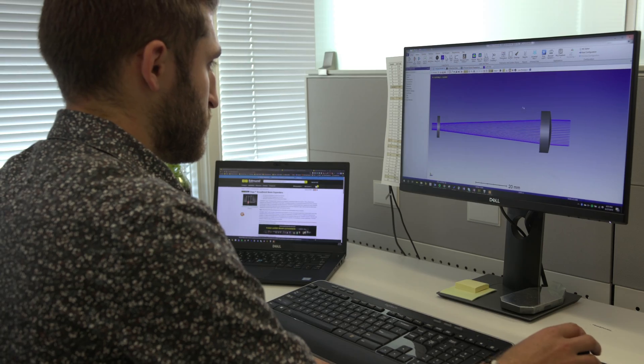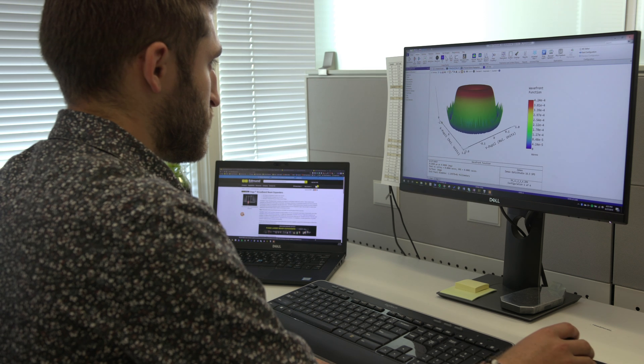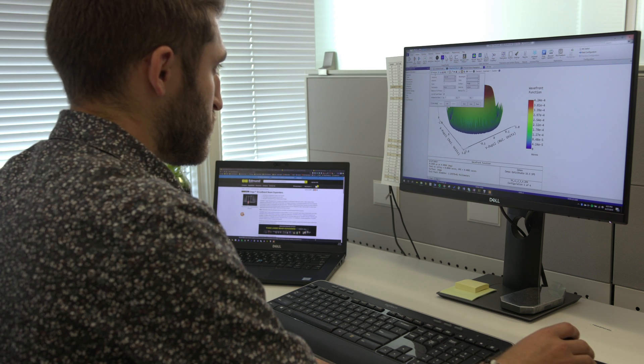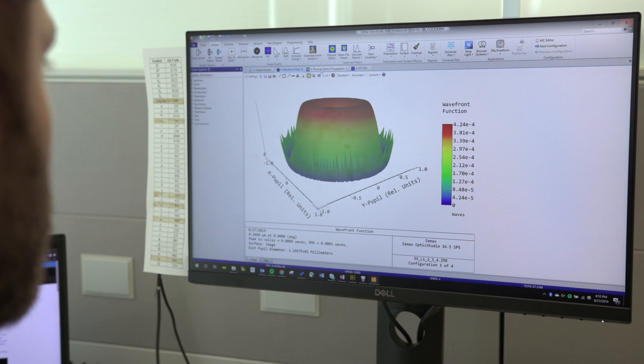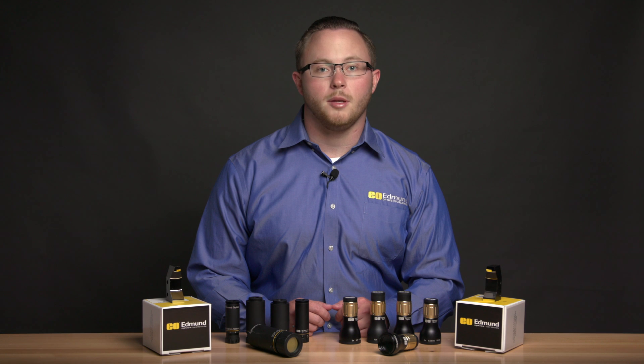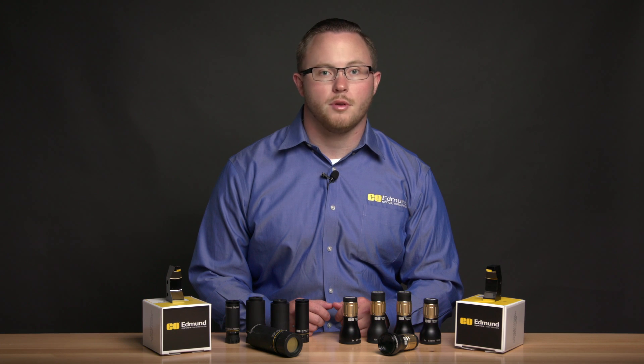The Vega beam expander family consists of all Galilean designs that are designed in tolerance to prevent any internal ghost images on lens element surfaces, enabling their use in high power applications. All Vega beam expander lens elements are made of fused silica, which combined with laser-grade coatings result in high laser-induced damage thresholds.